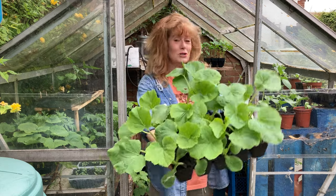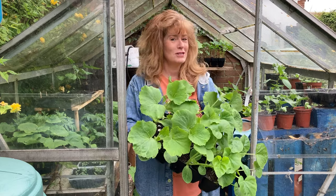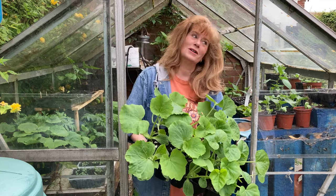Good morning, welcome to my day. This is the routine every morning, and I think it's the routine of an awful lot of gardeners at this time of year. It is hardening off time, so let's get going because there's lots to come out.